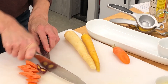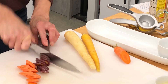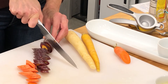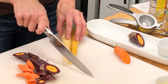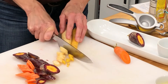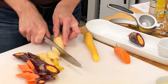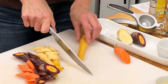Anytime you can add color to your plate, you're adding nutrients, which is fantastic. Purple has lots of antioxidants — good for heart health. That orange tells us it's got beta carotene, as well as the yellows. These are good for your hair, your skin, your eyes. And they're just beautiful — a nice variety.